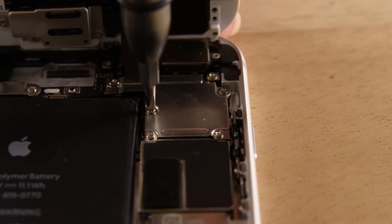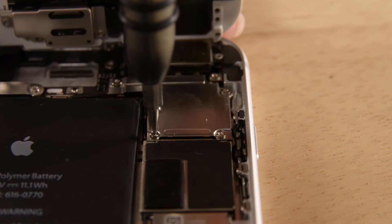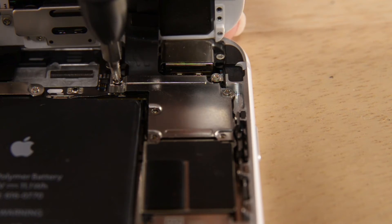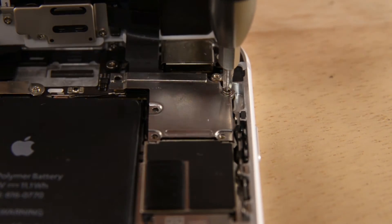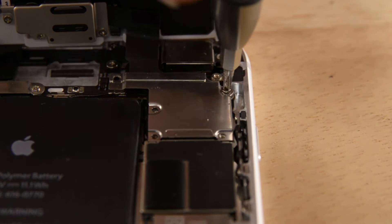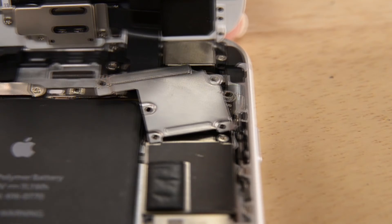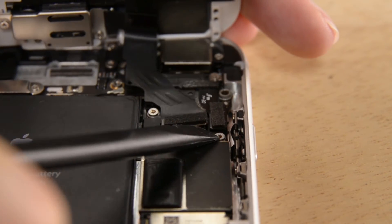Keep in mind the display assembly is still connected to the logic board. To get it completely off, we're going to need to disconnect all the cables. Before we get to those, we're going to have to remove a cable bracket which is screwed in place by five Phillips screws. Now there are all those cables — to disconnect them, I'm just going to use the flat end of my spudger.